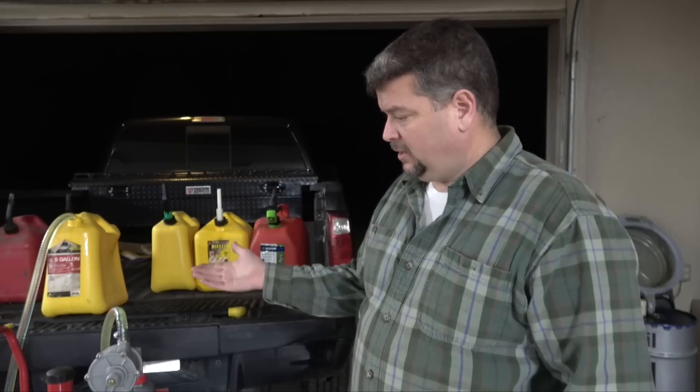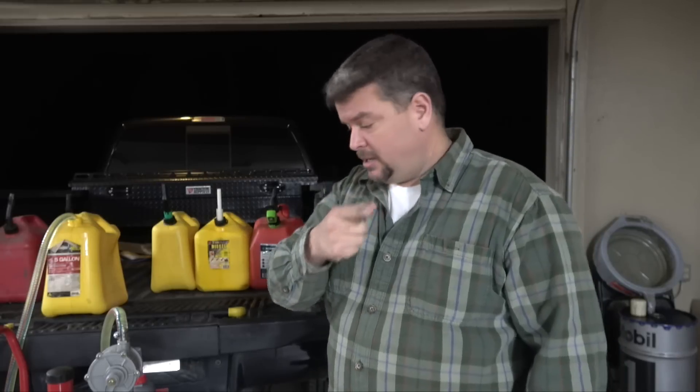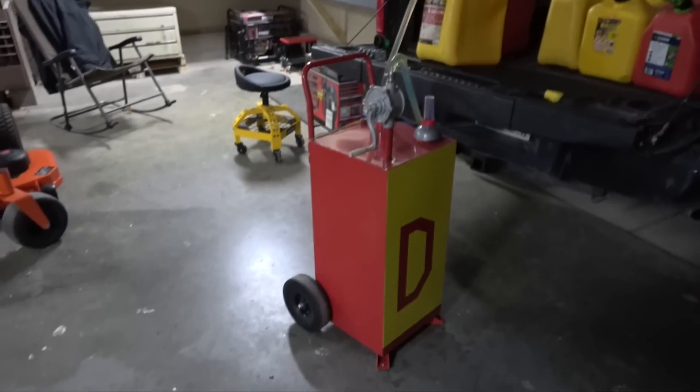I have a buddy from Cheyenne, Sean — thank you very much — he turned me on to these things I'm going to show you. They're really cool and I'll have a link to them on Amazon down in the description below. They cost about $250, so they're a little expensive, but from what I've seen they're well worth it. I've got two of them.